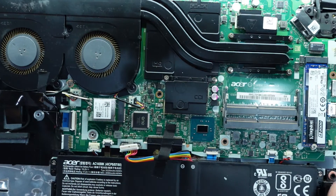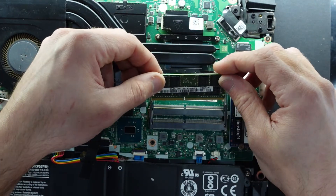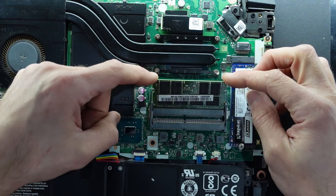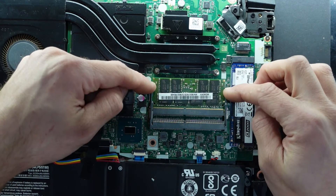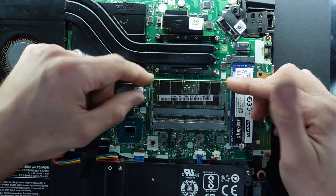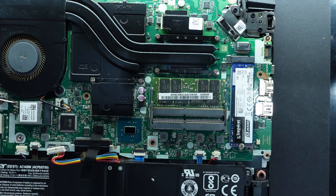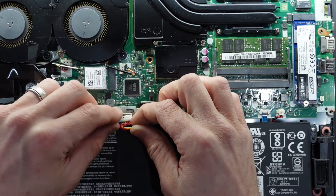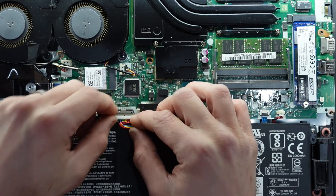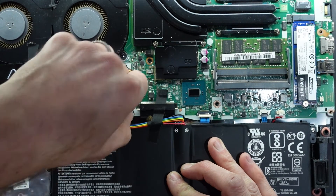With that done I'm going to put the 16 gig back in. It slots in one way, slots into the groove, then you push down and the two clips should click in. To remove it: pull it away, it lifts up, pull it out — done. Don't forget to reconnect your battery. Connected.